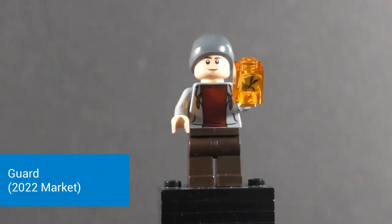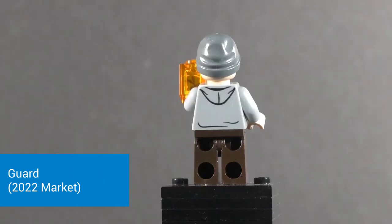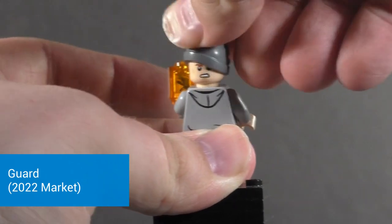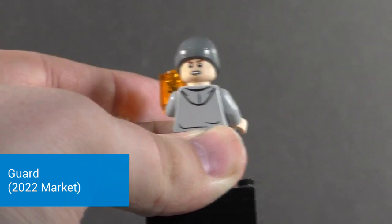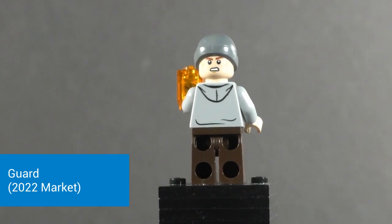The head is the Alden Ehrenreich Han Solo head, so pretty standard expression there, and then he's got a beanie up at the top. Flipping the figure onto the back we can see he has some very nice back torso printing — hoodie and all, with a little bit of wrinkles. If you're not familiar with that overused young Han Solo head, it does have an alternate expression where the face is more aggressive.